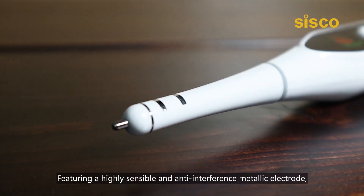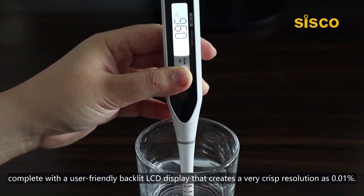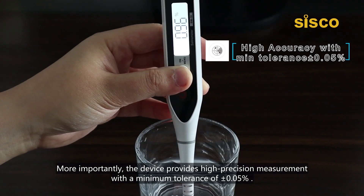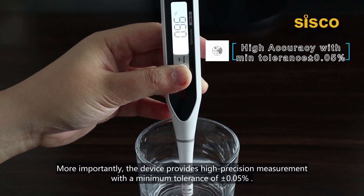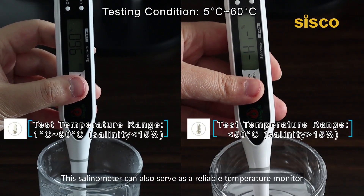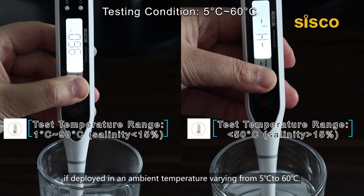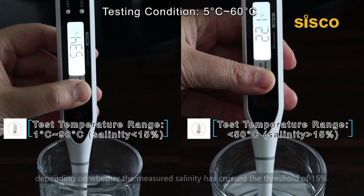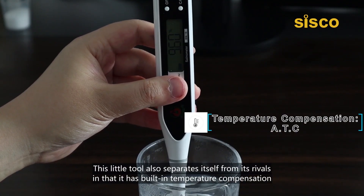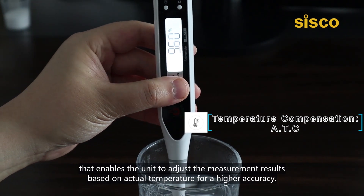Featuring a highly sensitive and anti-interference metallic electrode, this meter is designed to produce a more reliable measurement within seconds. Complete with a user-friendly backlit LCD display that creates a very crisp resolution at 0.01%. More importantly, the device provides a high-precision measurement with a minimum tolerance of ±0.05%, so its accuracy would not be of concern. This salinometer can also serve as a reliable temperature monitor if deployed in an ambient temperature varying from 5°C to 60°C. The available temperature measurement range changes depending on whether the measured salinity has crossed the threshold of 15%. This tool also separates itself from its rivals in that it has built-in temperature compensation that enables the unit to adjust measurement results based on actual temperature for higher accuracy.